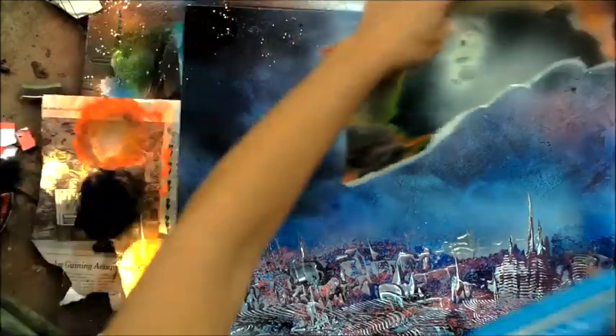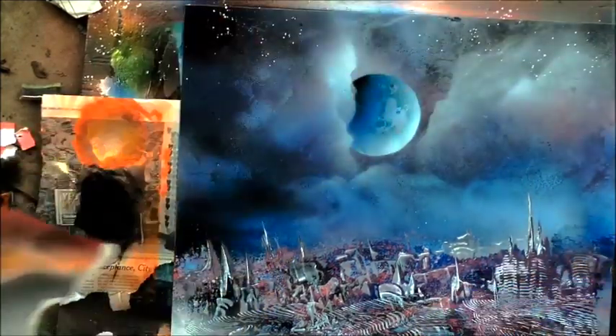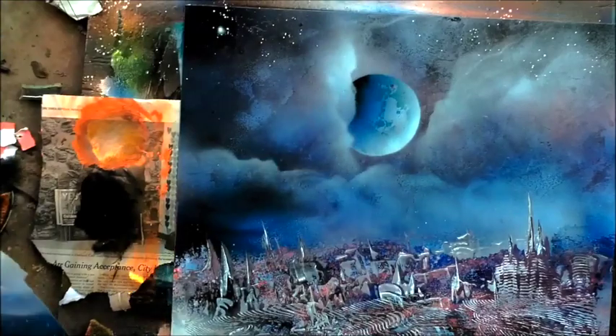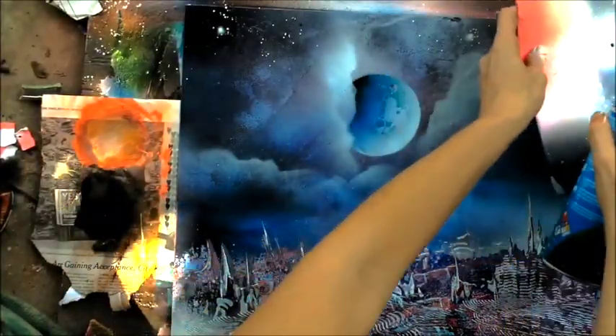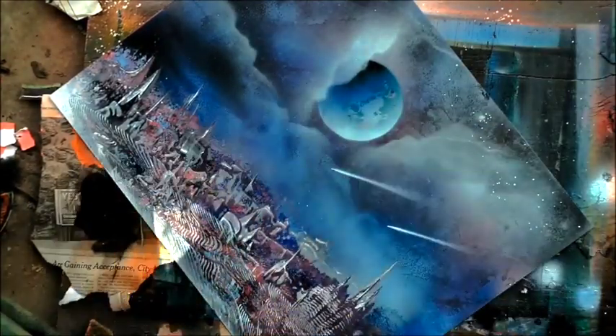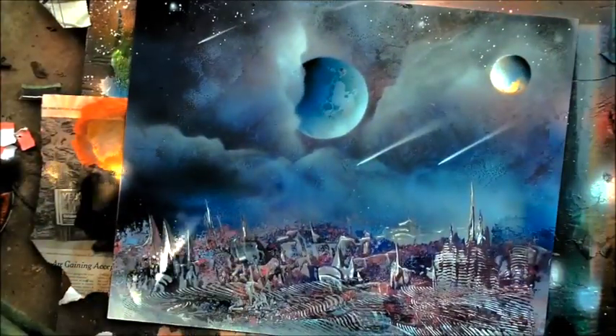I like this because it looks kind of like an old-time, ancient city but with a cosmic landscape. It's just nice to see the variety of textures and effects you can create using these wonderful spray paint art techniques. If you're interested in learning spray paint art, go to spraypaintartsecrets.com — you can get a free lesson there to start you off.